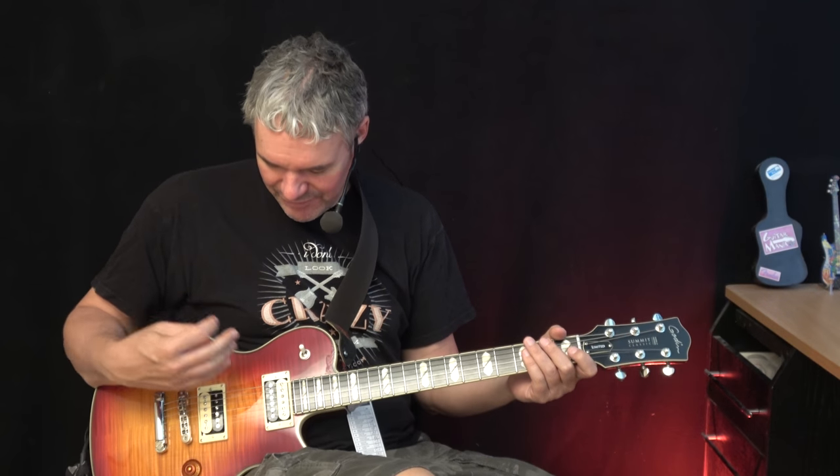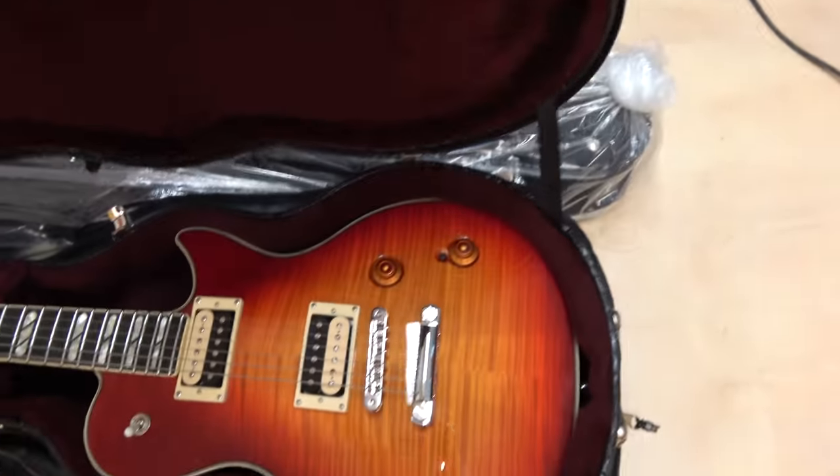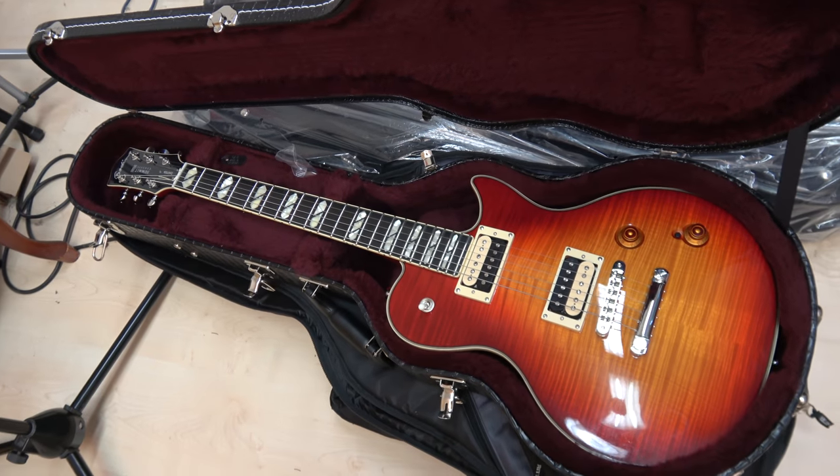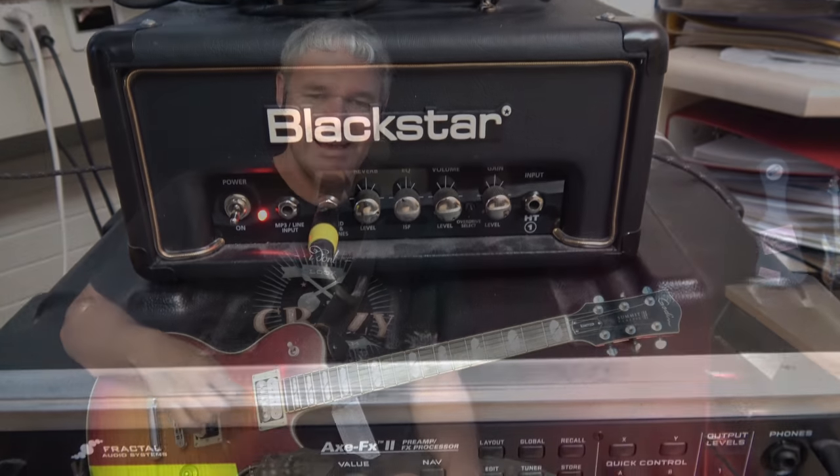Hey folks, I'm HP and my friend Bodo just passed me this guitar — he said it's brand new. This is called the Godin Summit Classic Limited Edition and this one is cherry burst. I just got it 10 minutes ago and I'm pretty curious how it sounds. I'm playing now over a Black Star 1-watt tube amp head without any effects so we can hear how the sound really is. This is now the crunch channel.